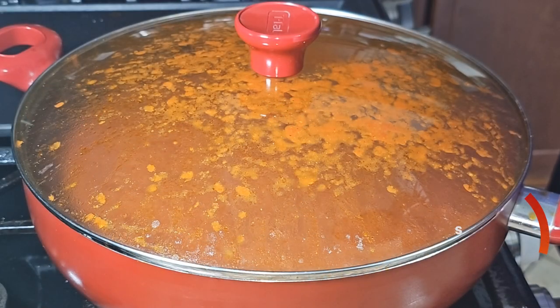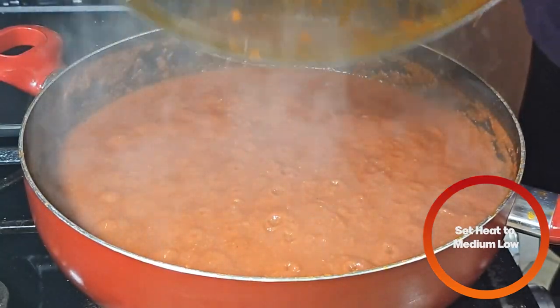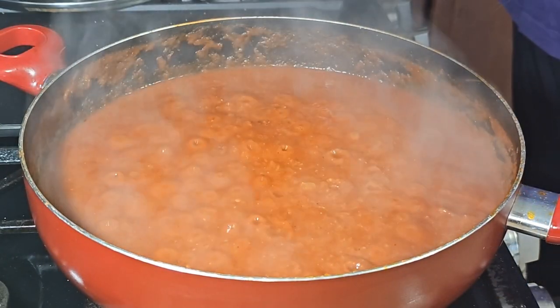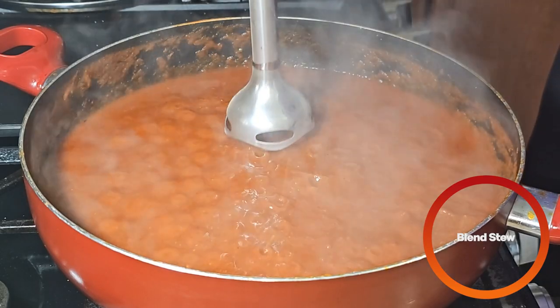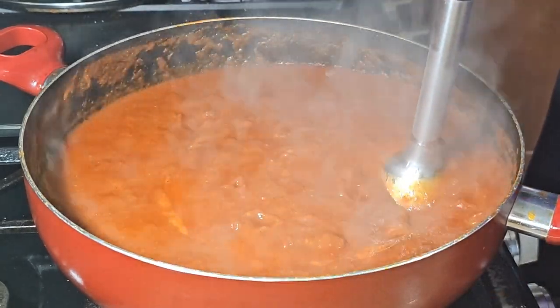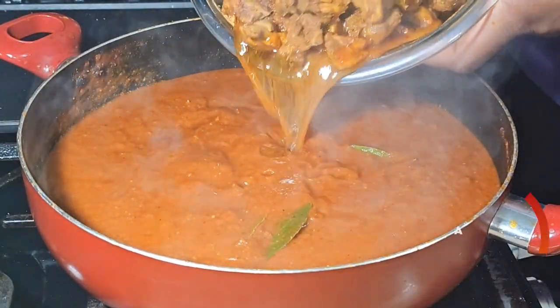Once the stew starts hollering back, set the heat to medium low. If you have a blender, pour it in and blend it — I have a handheld blender so I'm just going to blend it right in the pot. Next, add the chicken from earlier.